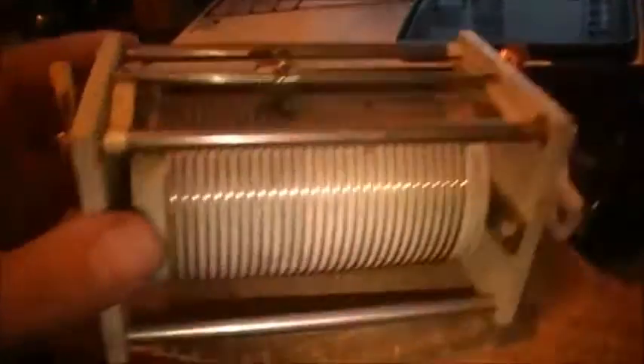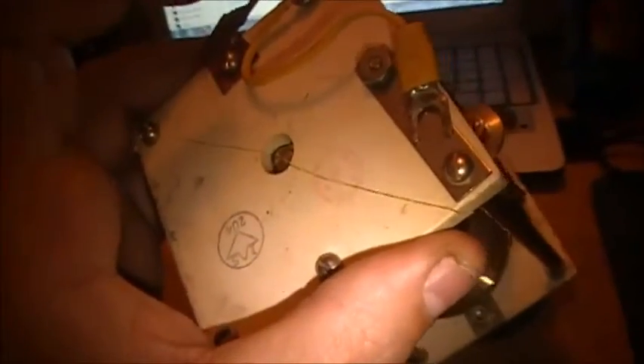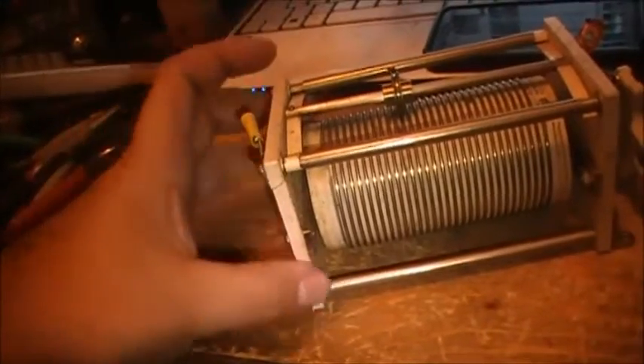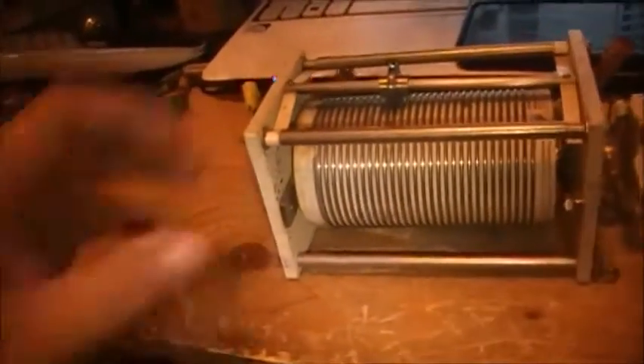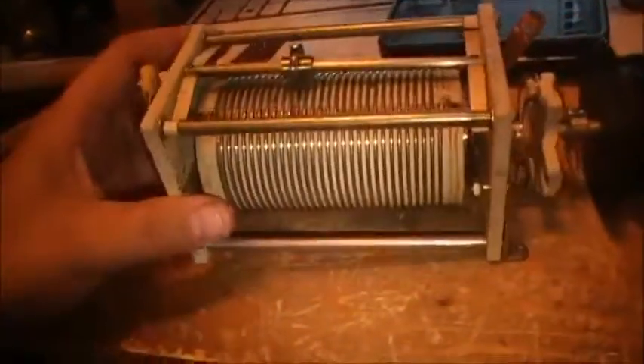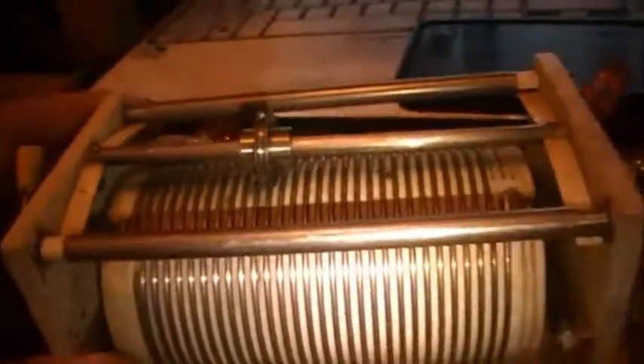She seems to work okay. She's got a bit of a split back here — I didn't notice it when I bought it, but I think we'll manage. I'll get a piece of heavy fiberglass board and put it back here to replace it. But underneath that, she's a good roller inductor. The wheel seems to run smoothly for the most part.